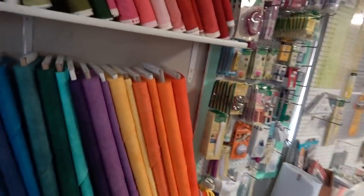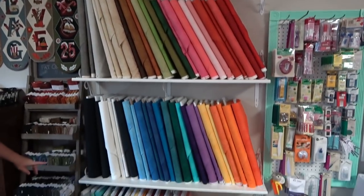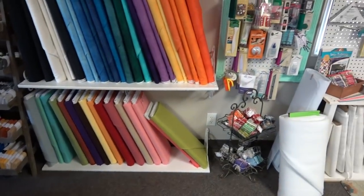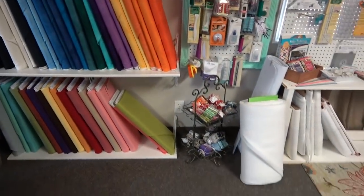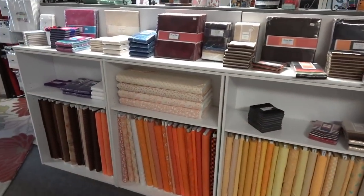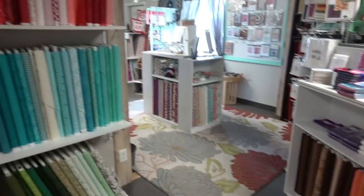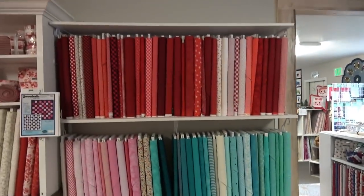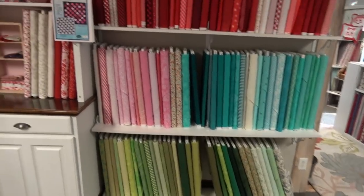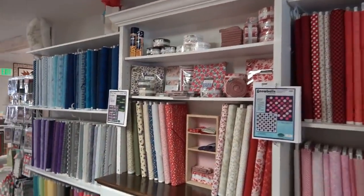For blenders, they carry Shadow Play cotton and have started doing Moda Bella Solids. That's their color wall, organized by color. People are always bringing in their quilts so the shop can help them match colors to get that extra border, stop border, sashing, and all that fun to get quilts together.